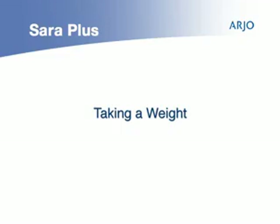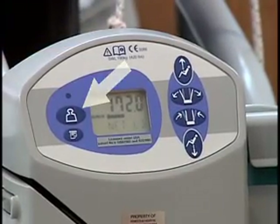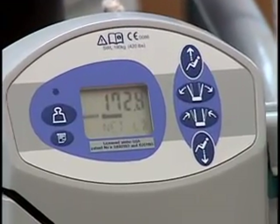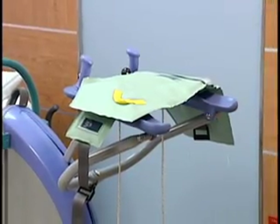To take a weight with the scale on the Sara Plus, simply push the scale button. A net weight without the sling can be calculated by pressing the scale button before or after the transfer with the sling on the lifter bar.